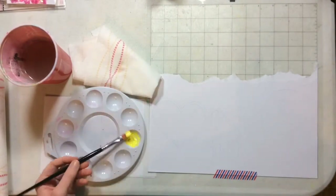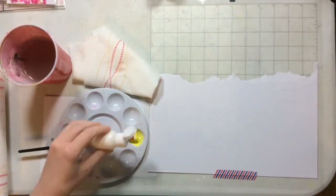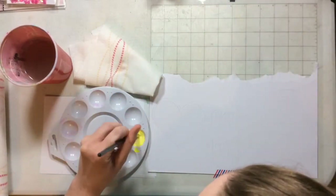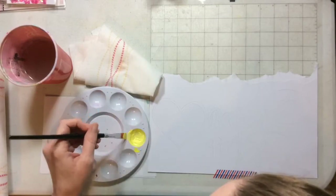I actually have a couple more techniques and a couple more things I want to do with them, so you'll probably see them again for the next couple of weeks as I play. This is the yellow color, which is Over Easy. The three colors that I'm using today are Over Easy, Pinkadelic, and Three Sheets to the Wind.